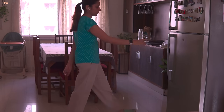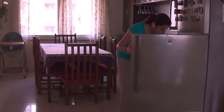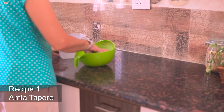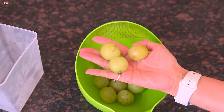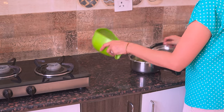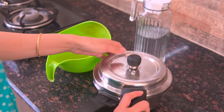Another winter delight that is an absolute winner in my house is aamala. Today I will share 2 super delicious side dishes with aamala that you can eat daily with your meals. These recipes hardly take any time to cook and can last in your fridge for up to a week or even more. To begin cooking, I will first boil aamala in a pressure cooker for 2 whistles on high flame. You can even steam them in a steamer for 15 minutes.